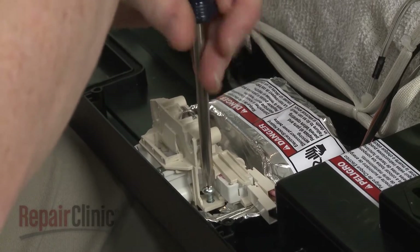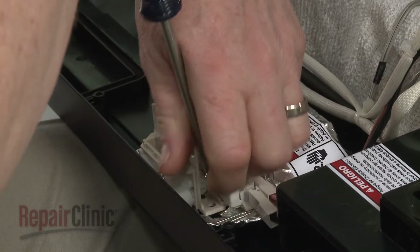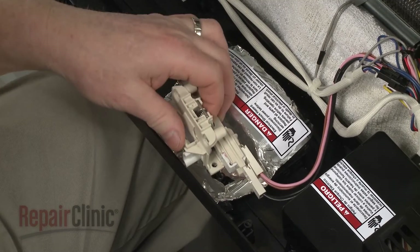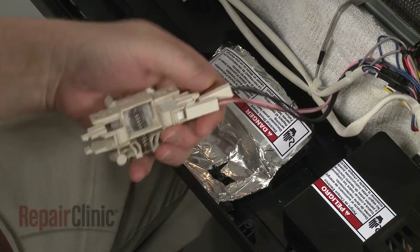Unthread the door latch mounting screws. Disconnect the latch switch wires to fully remove the old latch.